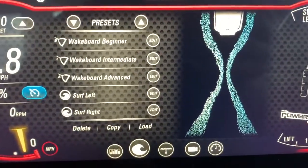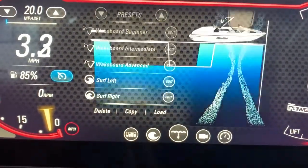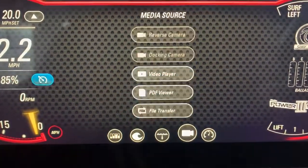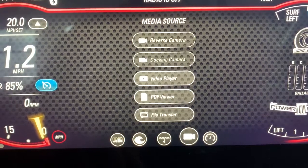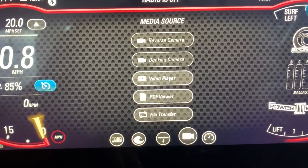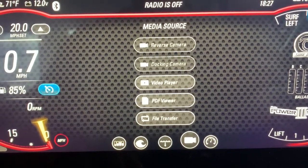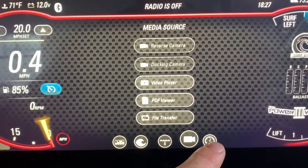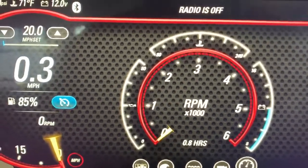In the center tab you'll also see your depth. The camera button gives you options for your reverse camera or your docking camera. I like to use the reverse camera while somebody's surfing or while you're picking up riders behind you.